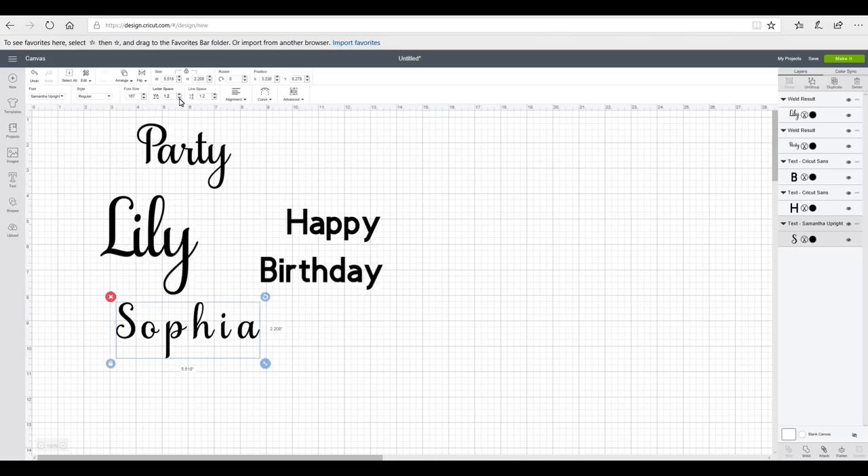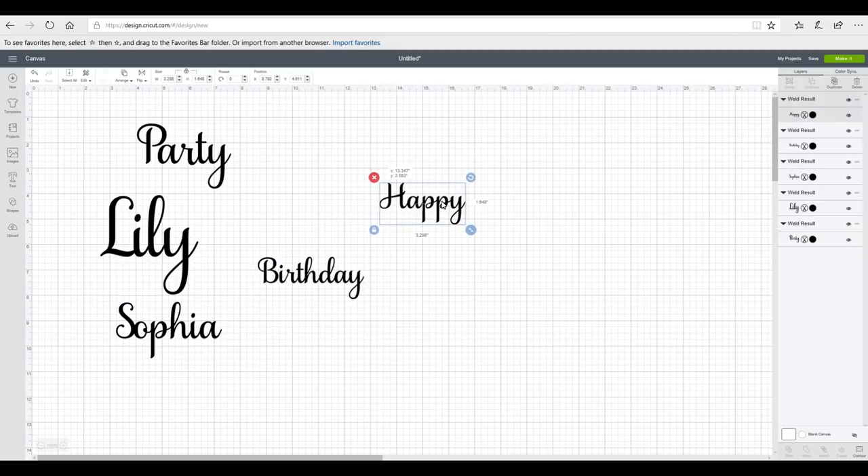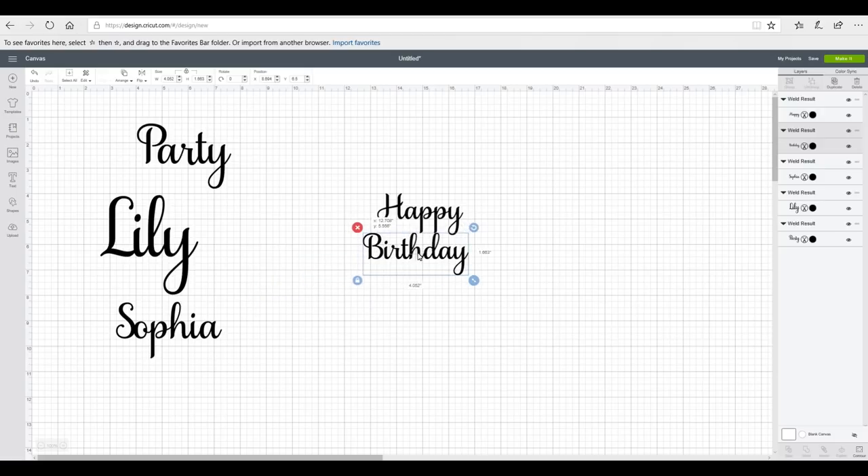I'm just going to do exactly the same thing for all of them. Now with these two I want them to be on the same balloon so I'm just going to bring them towards each other, then highlight, align, and centre them horizontally so they keep that gap in the middle, and then again I'm just going to highlight and weld them. Now I need to blow up my balloons and then I can work out the size that I want them to be.